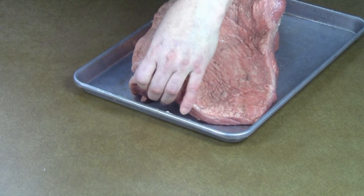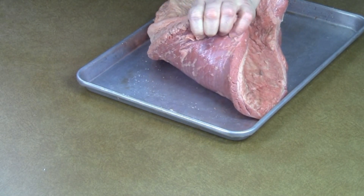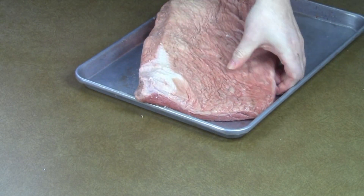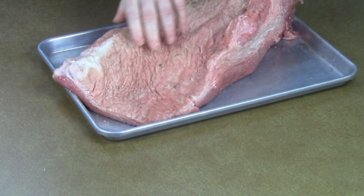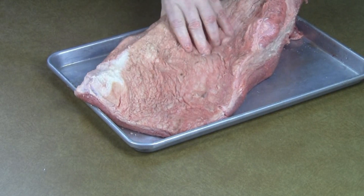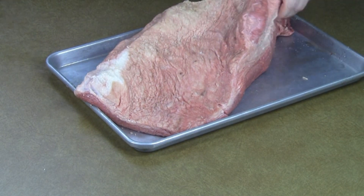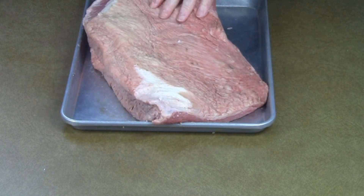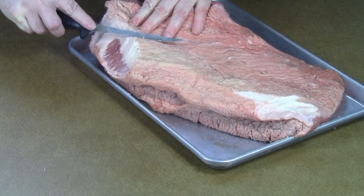See how flexible this brisket is? It's been out for a good hour at room temperature. See how flexible that is? That's a really good indication that it's going to be tender. Sometimes you get some that are just really stiff and difficult to bend at all, even at room temperature. This one is looking mighty good. I've got the worst of the fat trimmed off, and that's all I'm going to do as far as trimming.